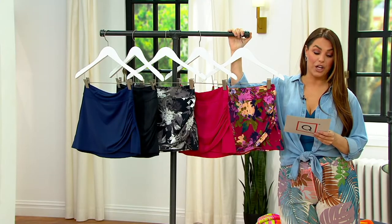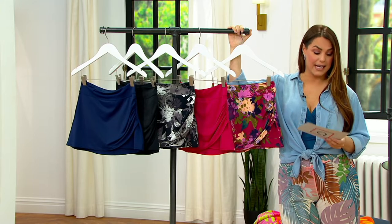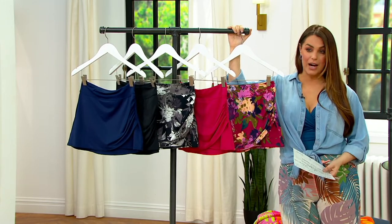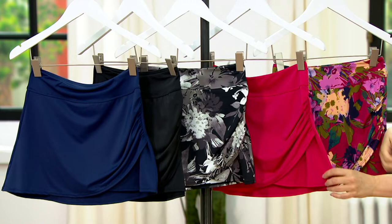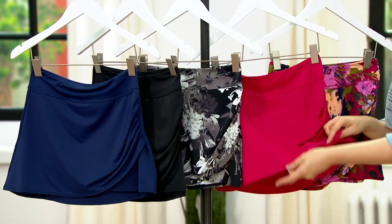Denim & Company Beach Pull-On Wrap Swim Overskirt. It's the same exact material as the swimsuit — the four-way stretch, the chlorine-resistant fabric. And it's a real, straight-up skirt. It doesn't have any brief underneath or anything.